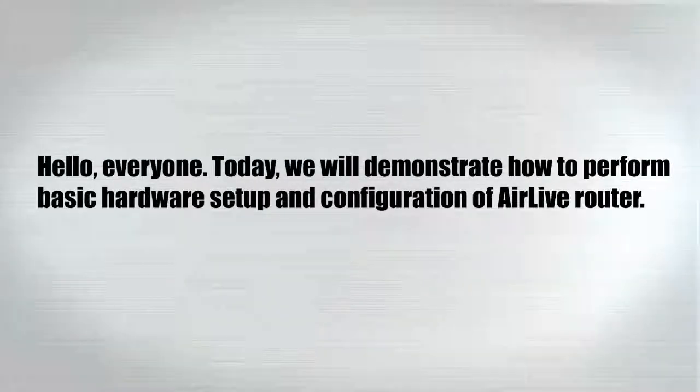Hello everyone, today we will demonstrate how to perform basic hardware setup and configuration of Airlive router.